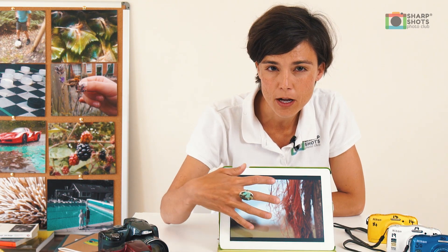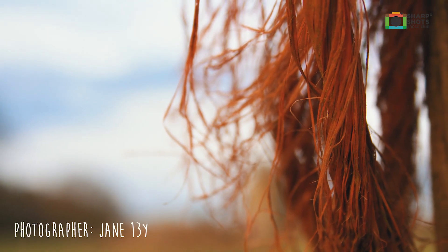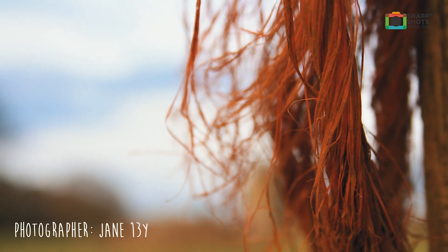This photograph here — the student wanted to photograph orange. So she went out onto the playground, found an orange rope, put it a little bit off to the side which is great, and took a nice sharp picture making sure her green squares were just on that rope, which is fantastic.